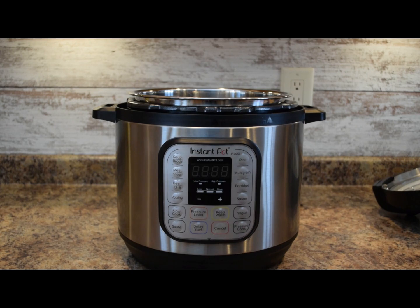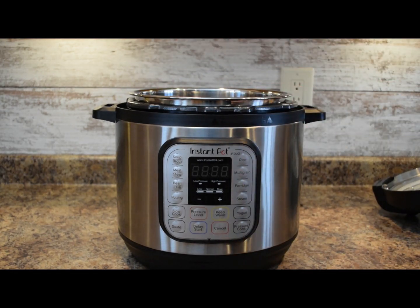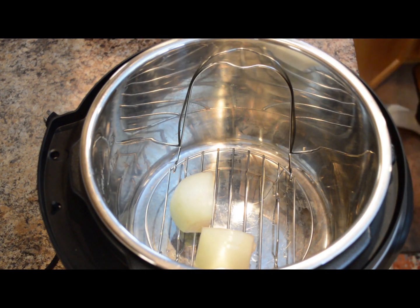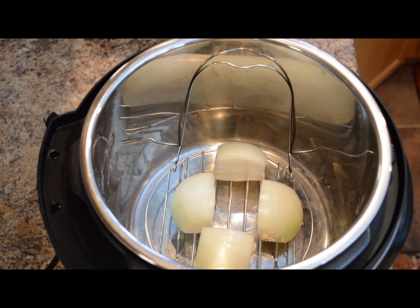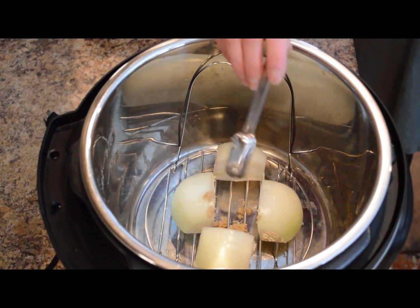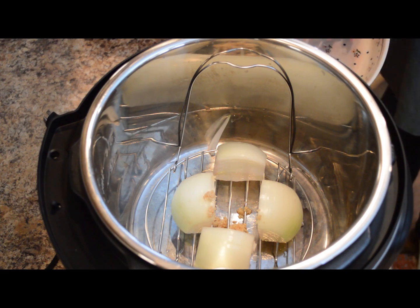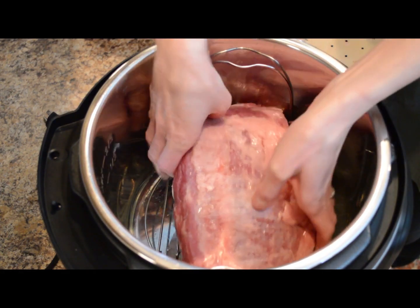Set that aside and start adding things to the Instant Pot. The first thing we'll add is the trivet — put that in the bottom of the liner pan. I'm using my eight quart Instant Pot today. On top of the trivet we'll place one medium onion cut into quarters and three cloves of garlic that's been minced. If you use pre-minced garlic that'd be about a teaspoon and a half. Now place the rinsed corned beef brisket fat side up on top of the onions.